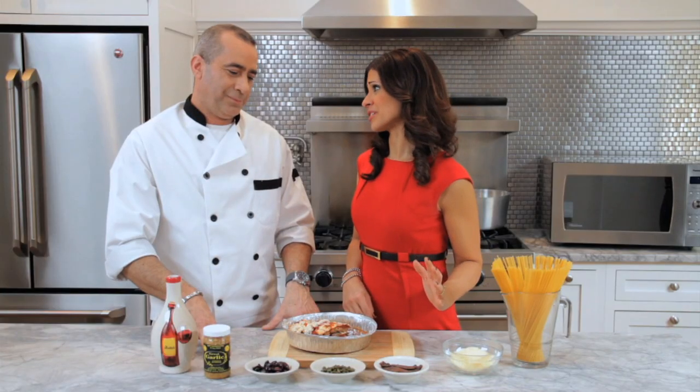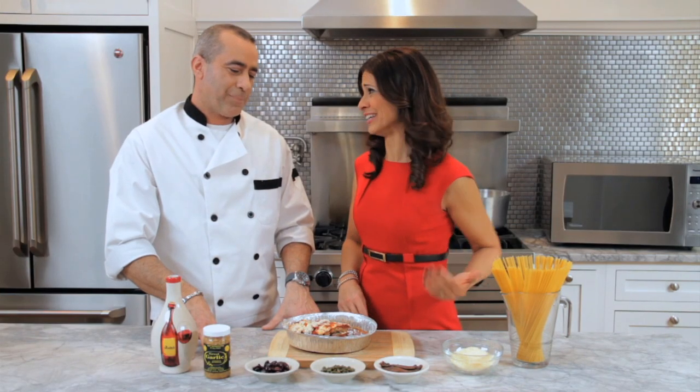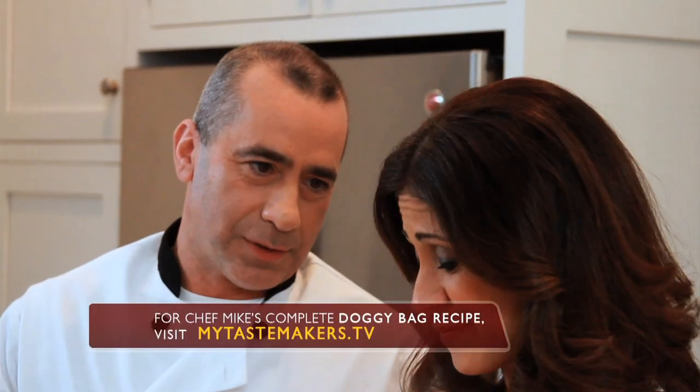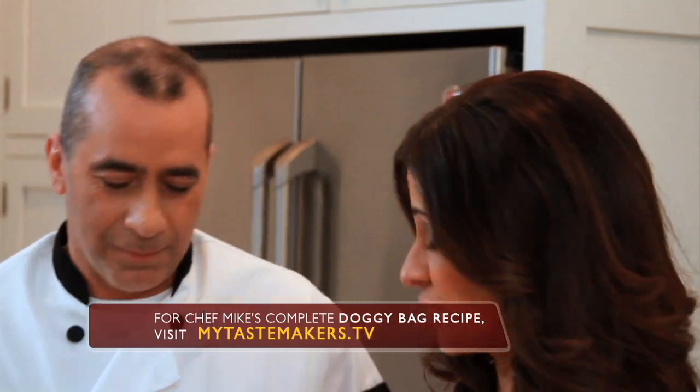I don't know about anchovies, chef Mike. I'm not a big fan of anchovies. Don't worry about the anchovies — they're cooked down already. They're going to add a great flavor to our sauce. Really? Yes. All right, I'll trust you on it.